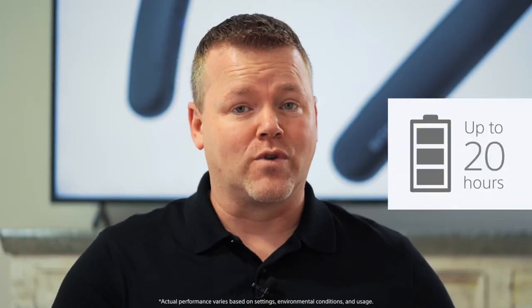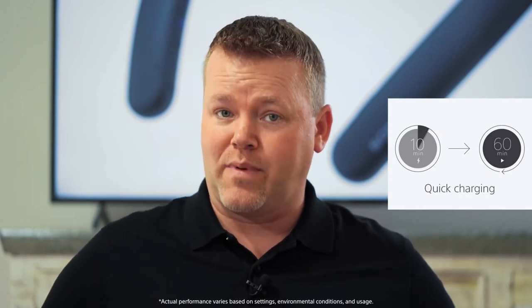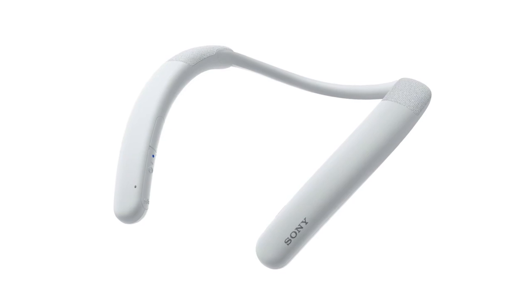With up to 20 hours of battery life and USB-C quick charging giving 60 minutes of power from a quick 10-minute charge, if you do run out of charge you shouldn't be out of action for too long. These could be great headphone or earbud alternatives for your work day — and they're splash resistant too.